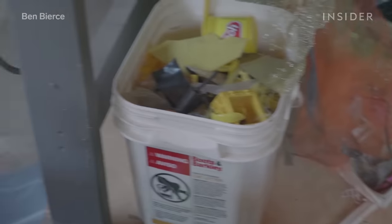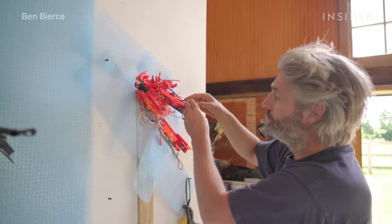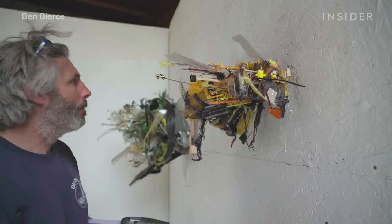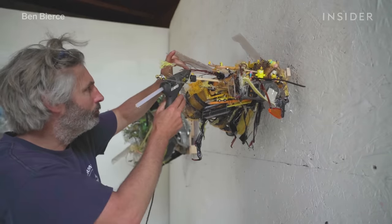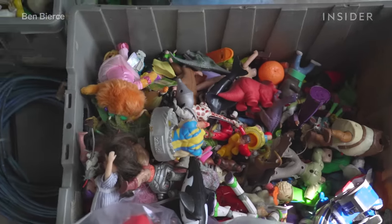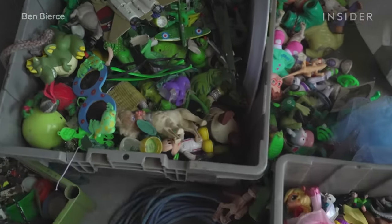Tom sorts through hundreds of objects to find the right colors and shapes. It's part scavenger hunt, part compliance with whatever material you have to make it work. It's this kind of dance between taking what you have around you and then keeping an eye peeled for the perfect thing.